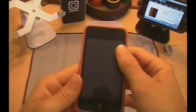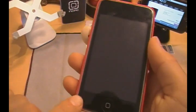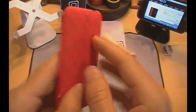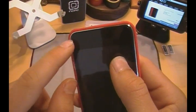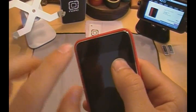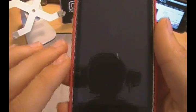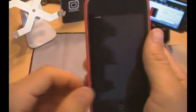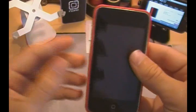Now let's cover more about this case. On the front, it does cover some of your bezel and also leaves a little bit showing. If you didn't have a skin on the back of your iPod, it would cover a little bit more bezel. With the skin making it a little bit thicker, it pushes it up a bit more. I actually like that with cases — showing a little bit of the chrome bezel, showing your iPod off.